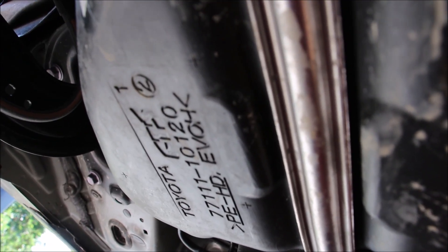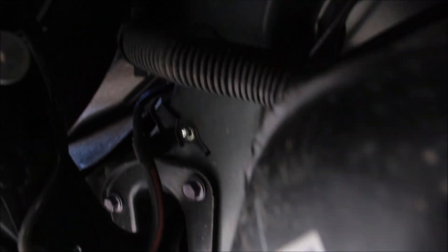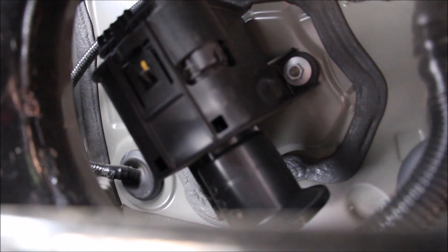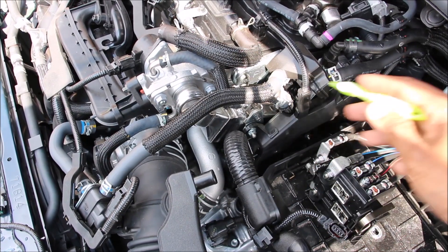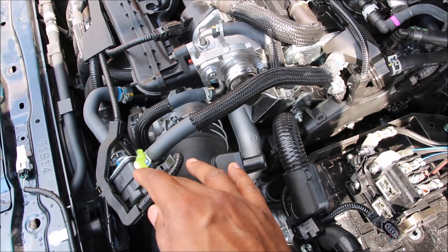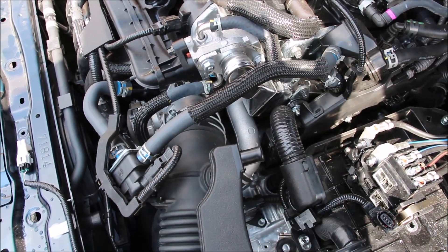The fuel system is comprised of a plastic gas tank with a filler neck underneath the rear seats. The EVAP system is up over here, with a vacuum pump that checks for detection leaks inside the EVAP system, and then the charcoal canister. On top of the engine there's a line that comes from the gas tank to purge fuel vapors back into the intake through this valve.